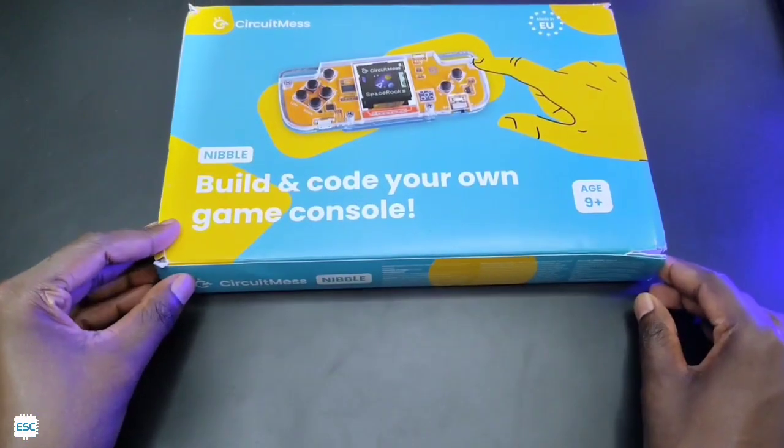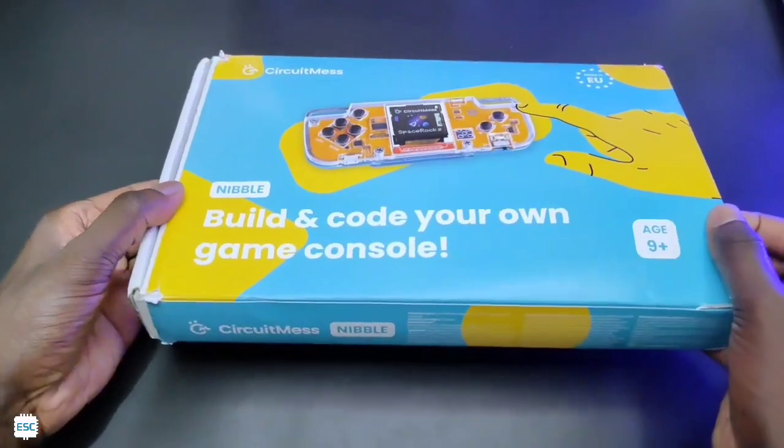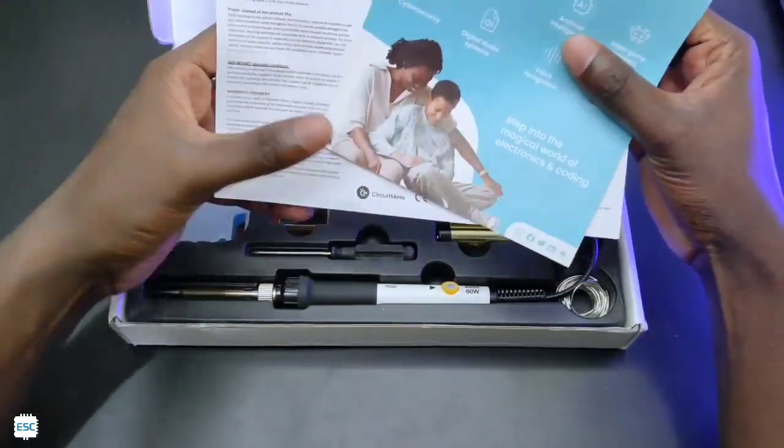Here is the game console STEM kit box. This is known as the Nibble game console. Now let's unbox this. After opening, you can see the manual, tools, and components. Let's check them one by one.